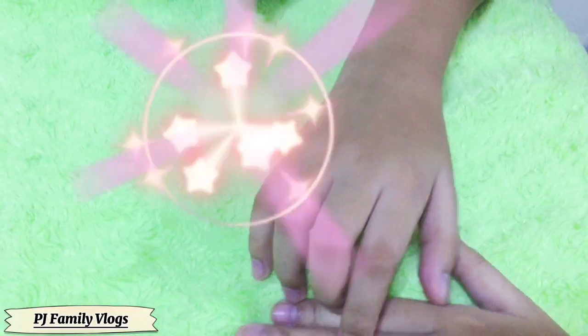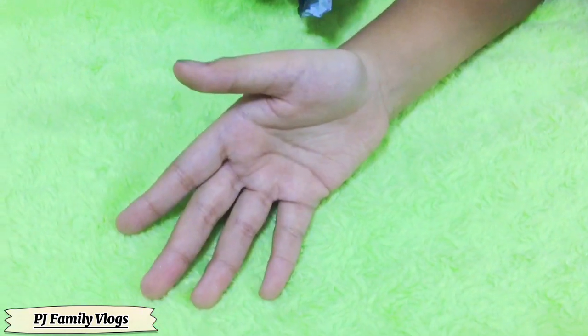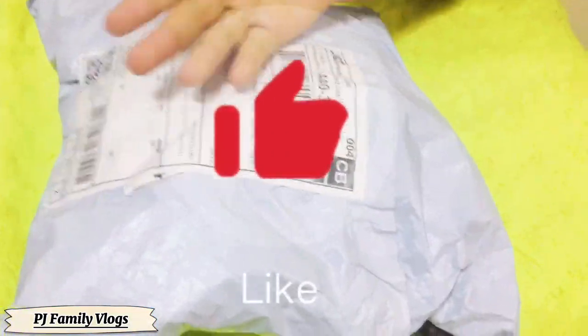Hi, love Gigi Squad! Welcome back to Gigi Family Vlogs! So for today's video, we're going to do something new! We're going to be opening a very big package and this! And let's start opening it in 3, 2, 1!